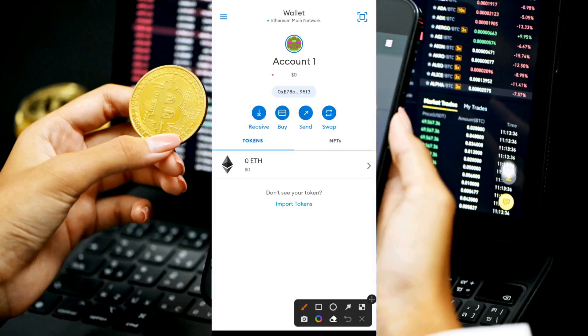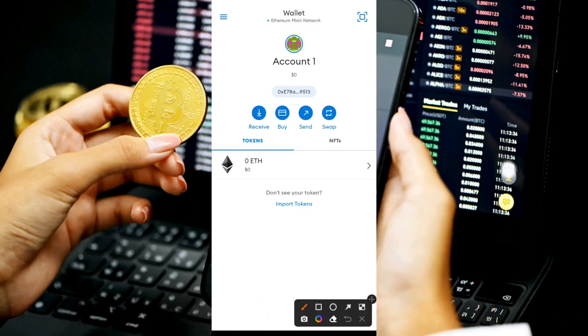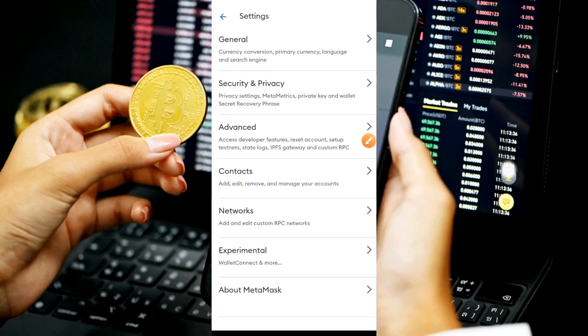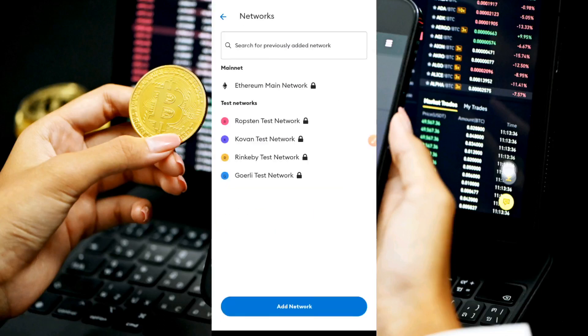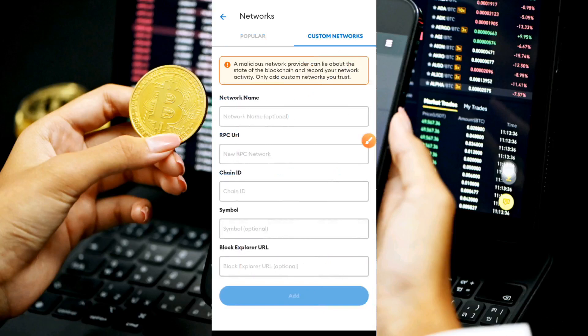Now we move to Step 2: connecting your Satoshi chain — the tCORE chain — to your MetaMask wallet. First, click the three horizontal lines at the top left-hand corner of your screen, then click 'Settings,' then 'Networks,' then 'Add Network' — because we need to change the network. Once you click 'Add Network' you'll see a list of networks; go ahead and choose 'Custom Network.'